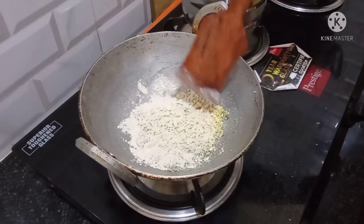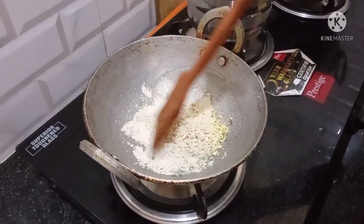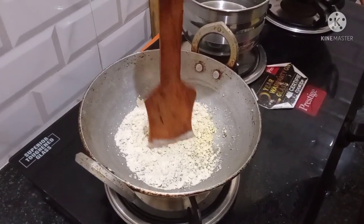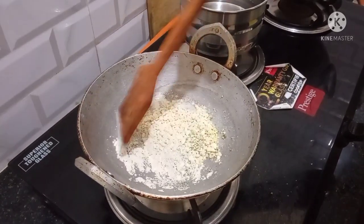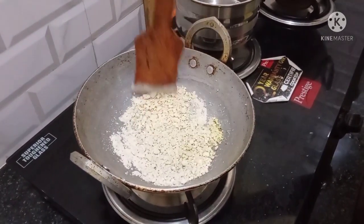I will add a stove on low flame. I will add the 3 ingredients to fry it. We will fry it on low flame for 2-3 minutes.